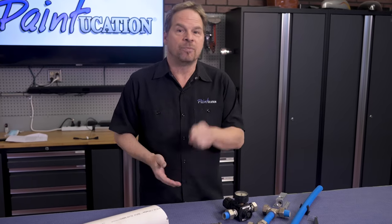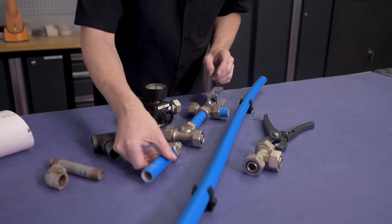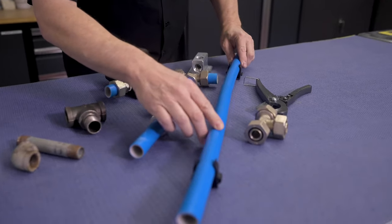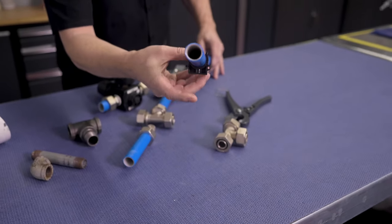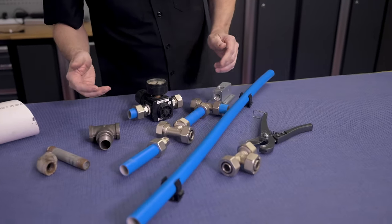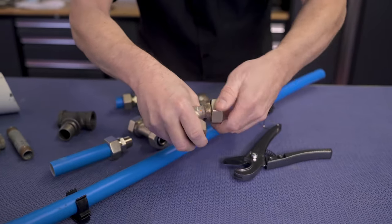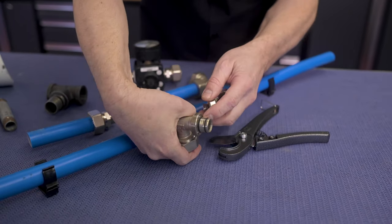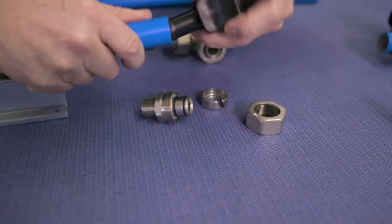Black iron is okay if you have a really solid filter system, but if you don't, it's going to end up in your paint jobs — not the best choice. The best choice is a modular airline system like this one. These are easy to use because the pipe is flexible, with a layer of aluminum between two layers of plastic.